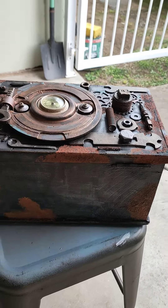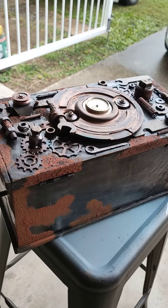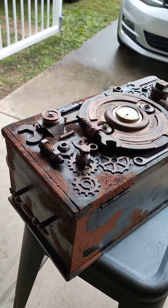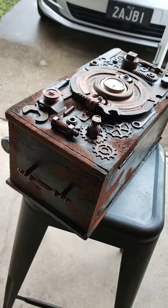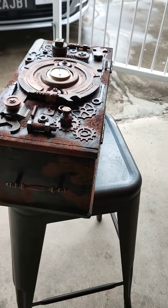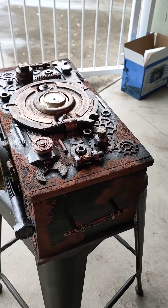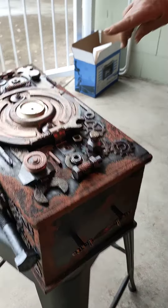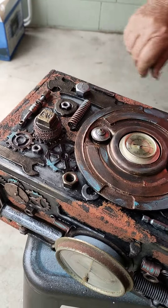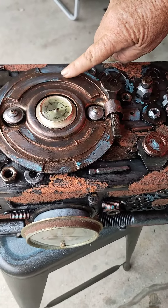All the tools and nuts and bolts that I have on the top, I've either found while I've been working or I tend to go to the local tip shop to pick up little treasures that I can use on my boxes. This over here is a broken cable that was on our lawnmower, and this is the clutch plate of one of our lawnmowers when we had to replace that.